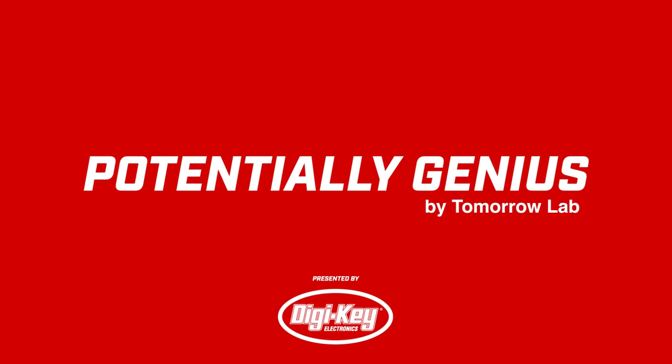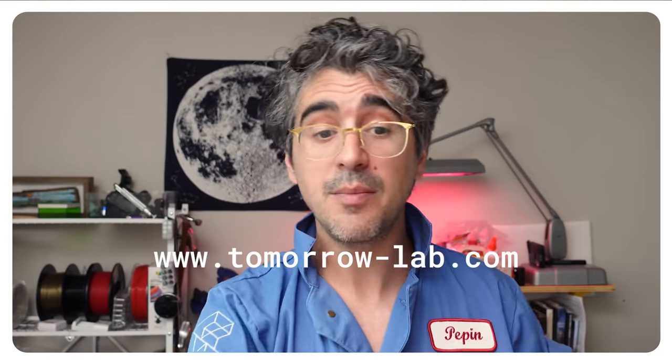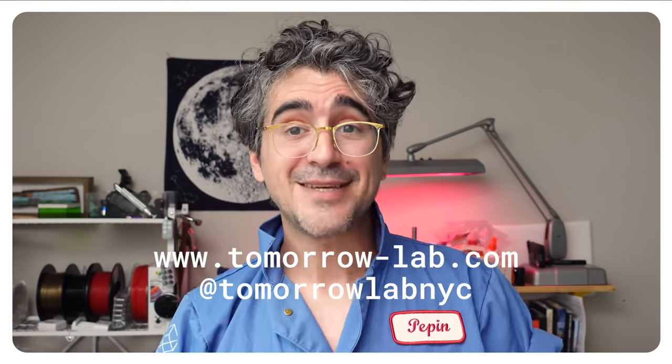Thanks so much for watching, thanks so much to our guest, and thanks so much to DigiKey for sponsoring this. If you guys have potentially genius ideas — not your big idea, but just a fun idea or something that you want to see us make — put it in the comments. We're going to be reading them, looking for likes, upvotes, or whatever you kids call it. The ones that get the most traction we might actually bring onto the show — we'll reach out to you, you get to be a guest, and we'll build the thing that's in your head. That's our job. Also, if you have any thoughts about our process, comments, criticisms, we don't care — tell us down below. If you want to see more of our work, go over to tomorrow-lab.com or find us on Instagram. Thanks again. Bye.